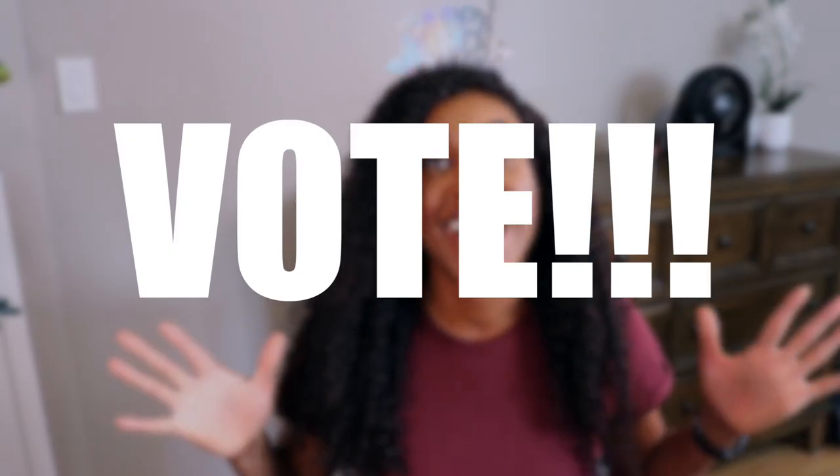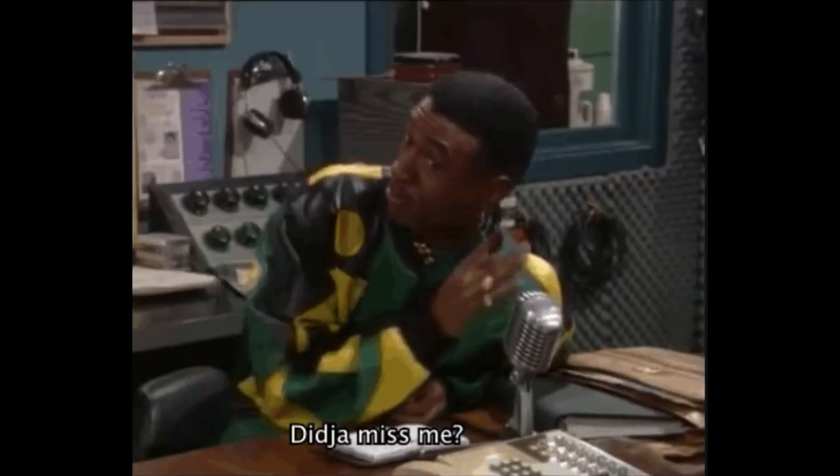Osahe here and welcome back to my channel. I'm going to teach you how to straighten your 4C hair.